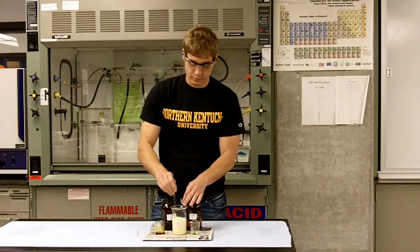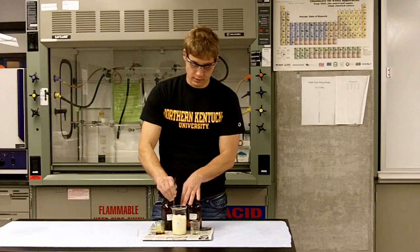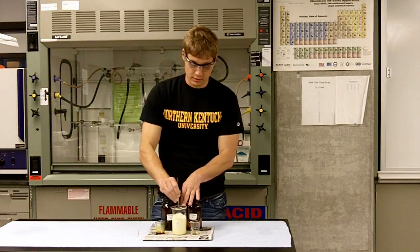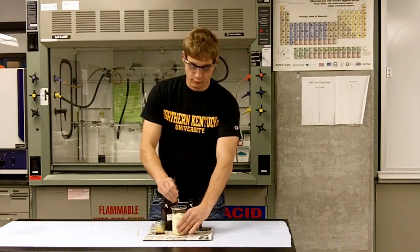It's actually looking a little bit like pancake batter right now — there's a relative consistency to it. Just keep stirring it a little bit. Now you can feel it getting quite warm.